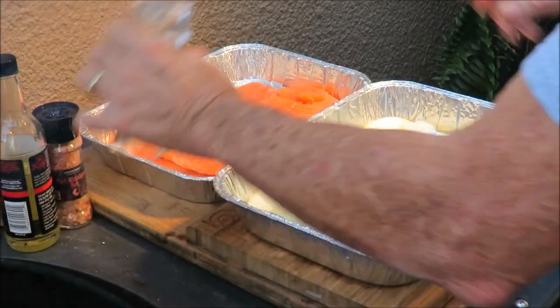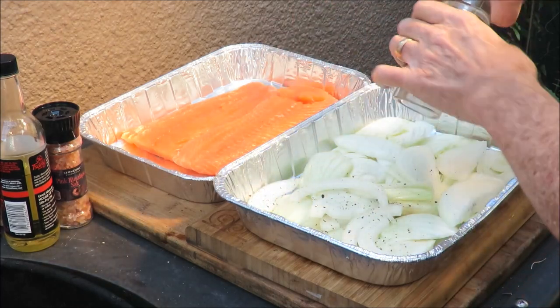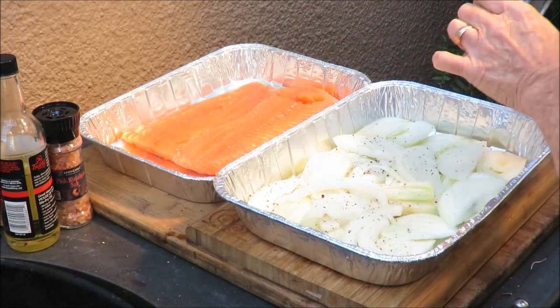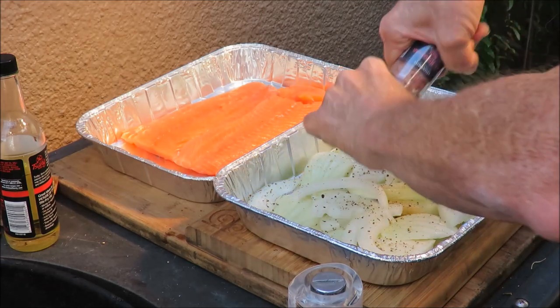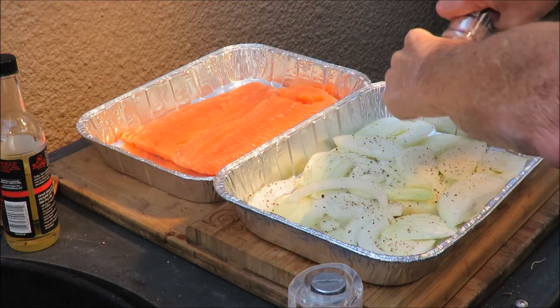In this pan we're going to hit them with some black pepper — fresh ground black pepper, can't beat that. Then we've got some fresh ground Himalayan pink salt, get some of that on there.